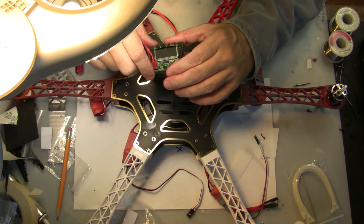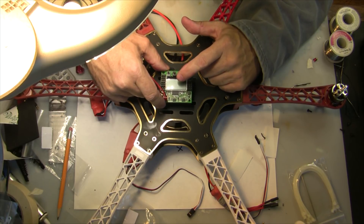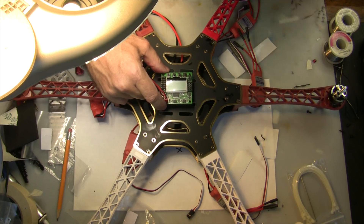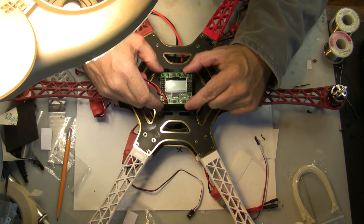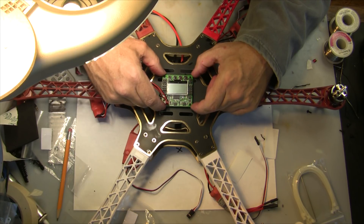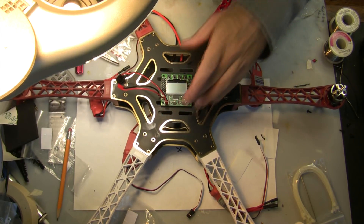Getting ready to attach the board — just make sure that you have the controller pointing in the direction you want it to go. I'm doing this in hexacopter X configuration, so the LCD faces forward. Get it centered right where you want it to go, then attach it with the double-sided tape, and there you go.